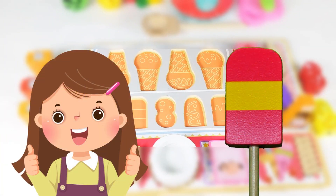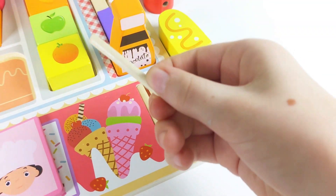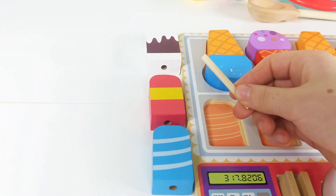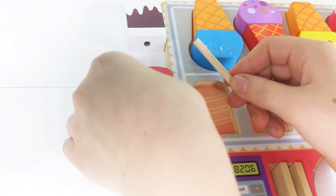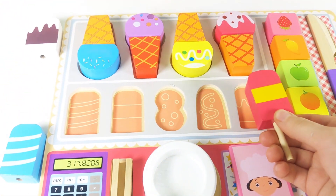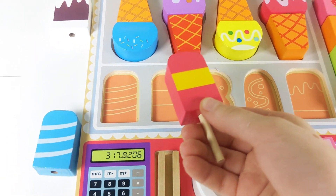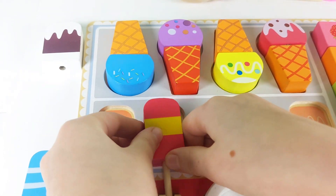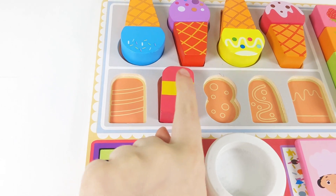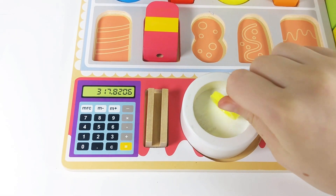Buyer number five. I chose pink ice cream with a yellow stripe. I've got my popsicle stick. Can you assist me in finding the popsicle with pink and yellow stripes? Great job! Let's place it onto the popsicle stick. Where does it fit in the puzzle? Not here. No. I think it goes here. See, we have three stripes, just like our popsicle. It also has three stripes. This popsicle costs one coin.